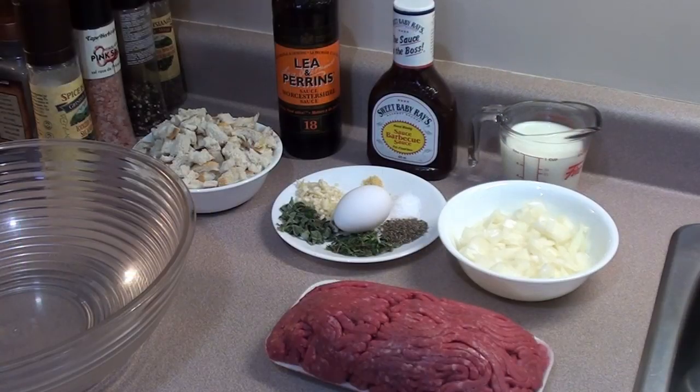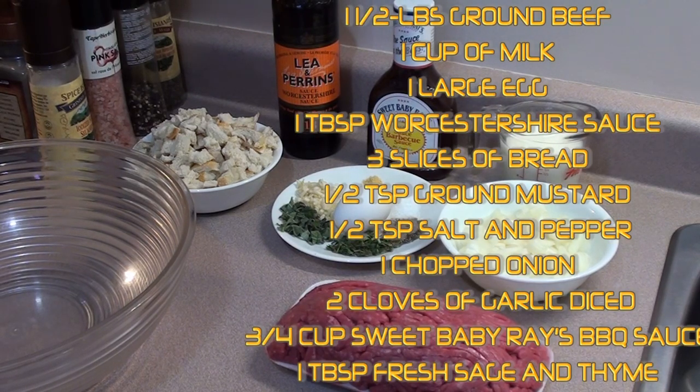Barbecue food for you today, showing everyone an easy and delicious way to make barbecue meatloaf on the grilling stones from brazilianice.com. Here are the ingredients we're going to be using for the meatloaf today. Remember, there are no rules in cooking, especially with meatloaf, so add any type of ingredients that you love to taste.